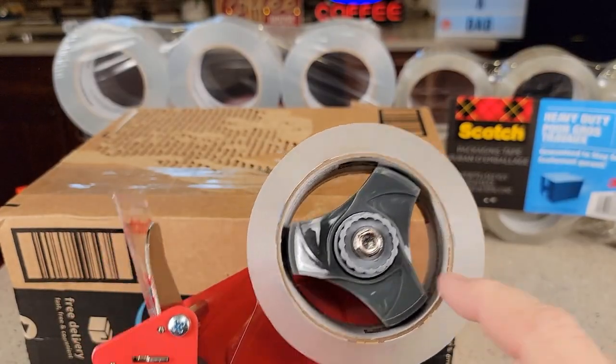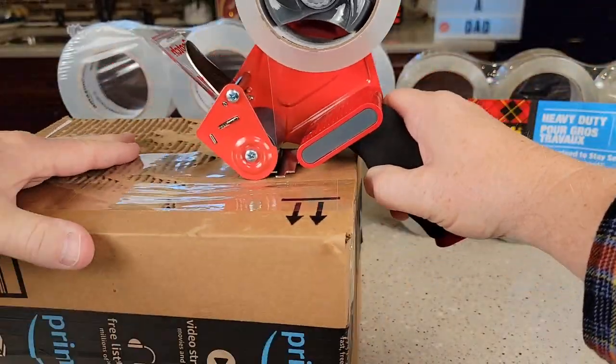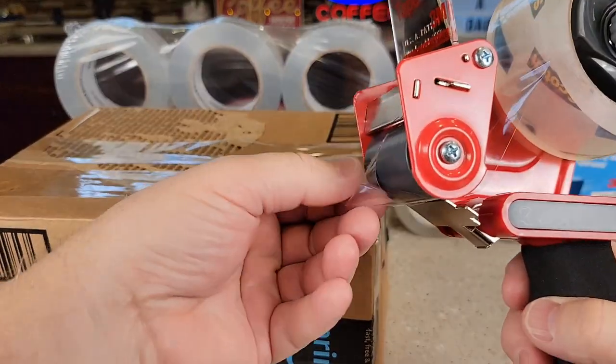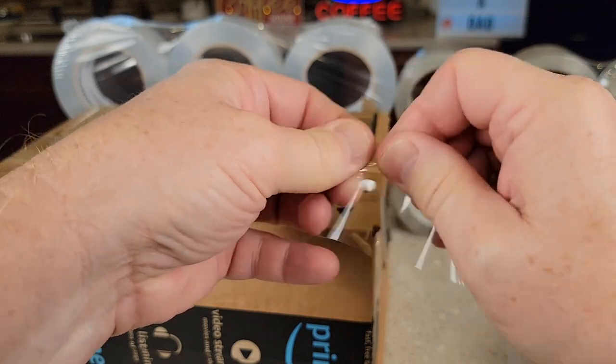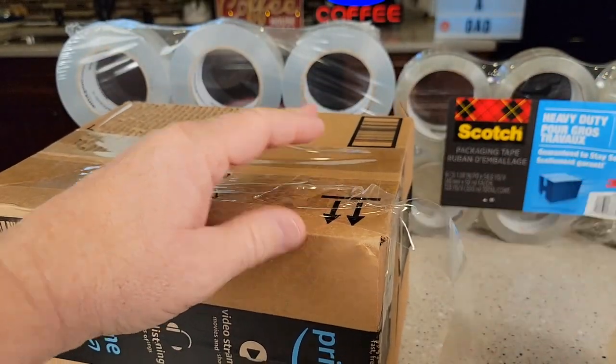I've got the Scotch loaded up in here. Let's see how it does. Comes off the roll nice and it tears real nice. It's nice and clear, very very sticky, and again very strong. You will need something to cut it — you're not able to tear it apart.